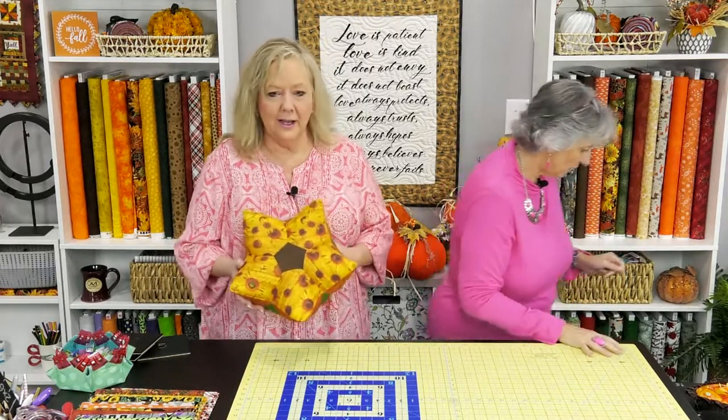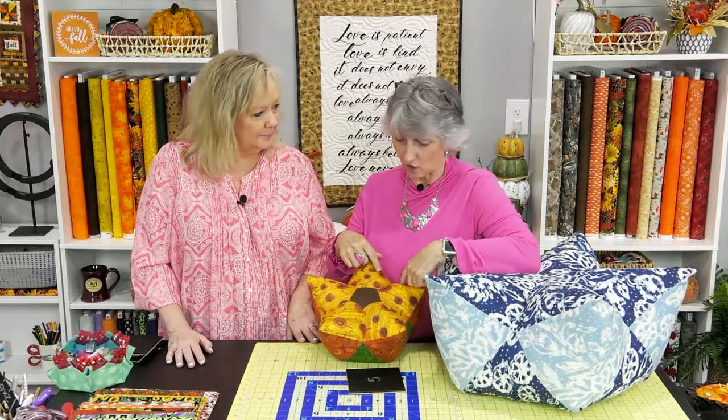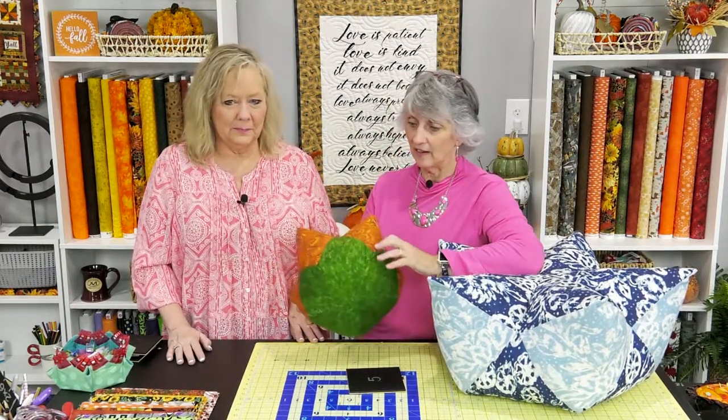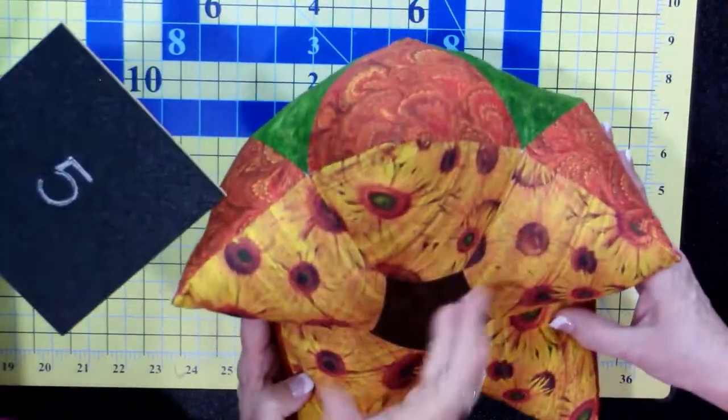Those of you who attended our retreat saw Lisa make this blossom in one of the pre-game activities. The blossom is made with five-inch squares. Each one uses three different fabrics — five-inch squares. For this sunflower-look one, I used five squares and covered one corner of each with a small brown square — a covered corner technique — so as I sewed them together it had that petal look and the appearance of the center of a sunflower.